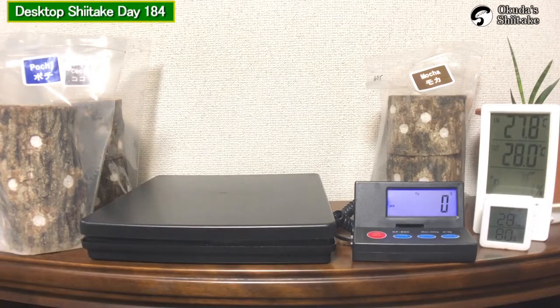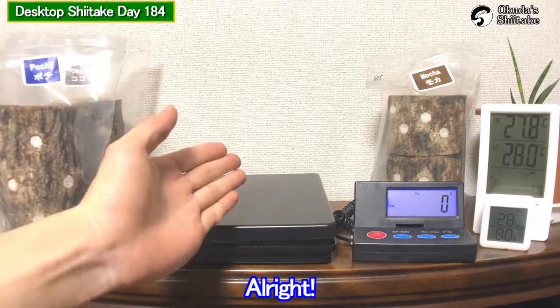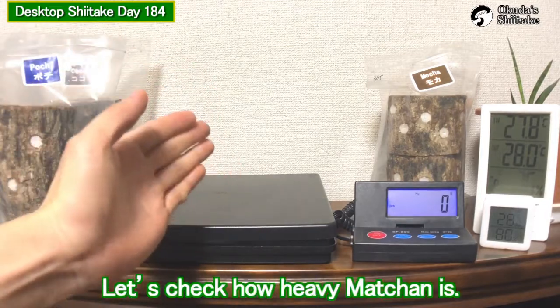Hello, this is Okutazu Shijitake. It's been 184 days from inauguration. All right, let's check how heavy machan is.